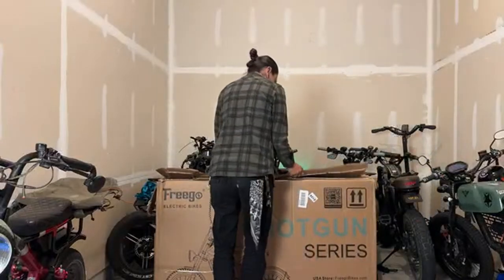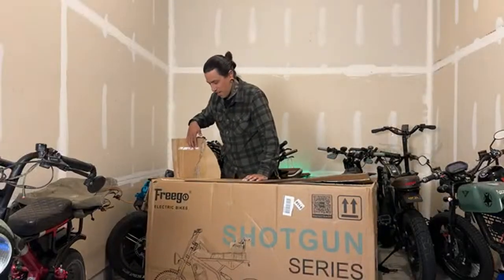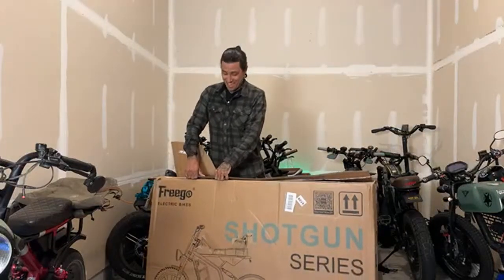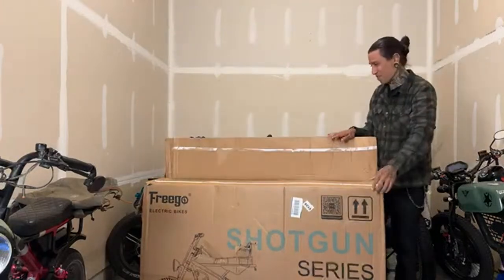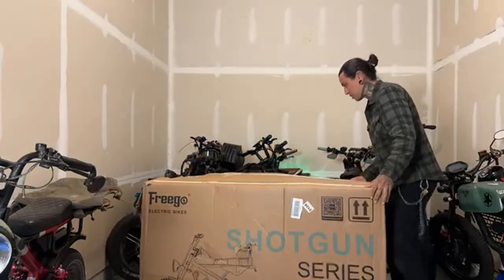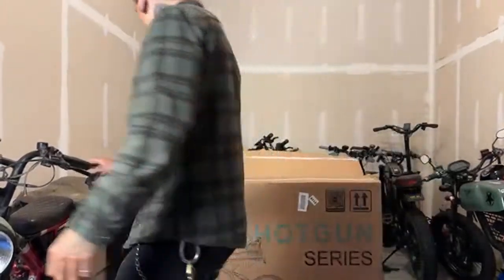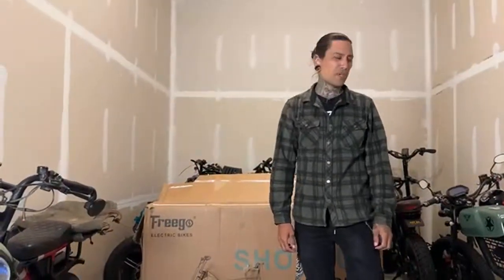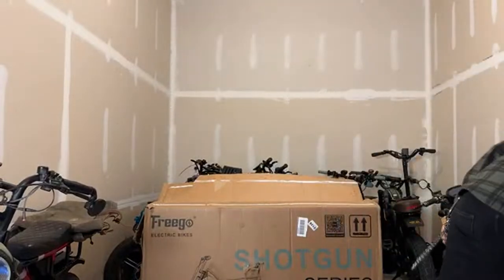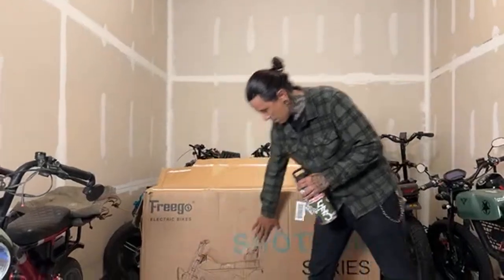I really hate those staples — they could definitely do without the staples with how sticky this tape is. If you're new to the channel, we do have a segment called 'struggling with shreddy.' Sometimes I struggle building the bikes and then you guys come in and help me complete it. As you can see, the box did come in a little bit beat up, so I'm a little concerned.